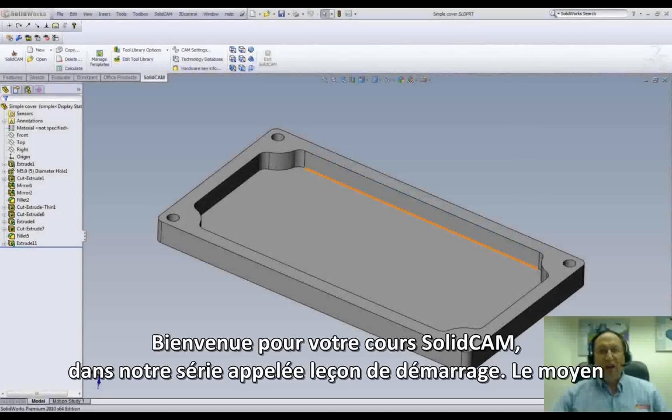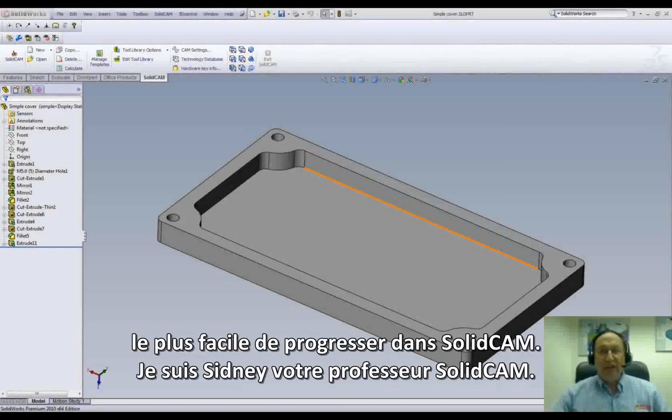Welcome to SolidCAM Professor on our series called JumpStart, the easy way to get up to speed in SolidCAM. I'm Sidney, your SolidCAM Professor.